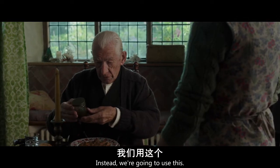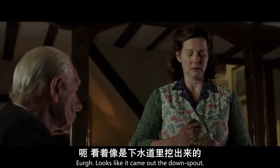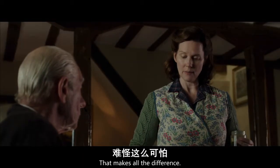Instead, we're going to use this. It's called prickly ash. Is it food? Looks like it came out the downspout. It came from Japan. That makes all the difference.